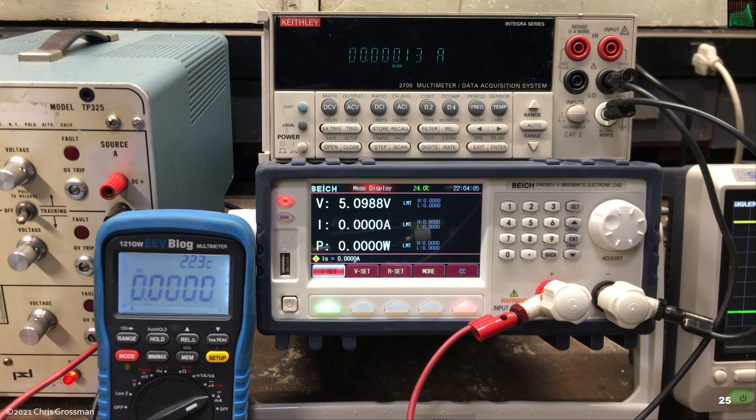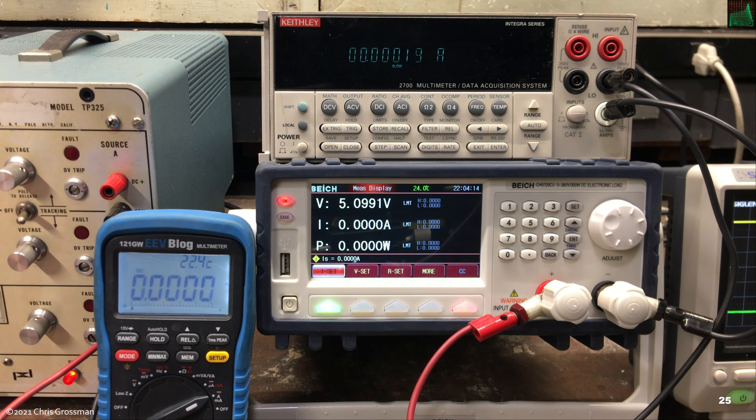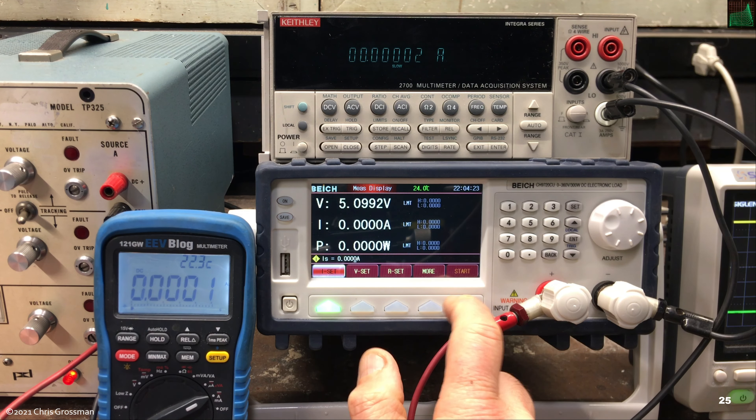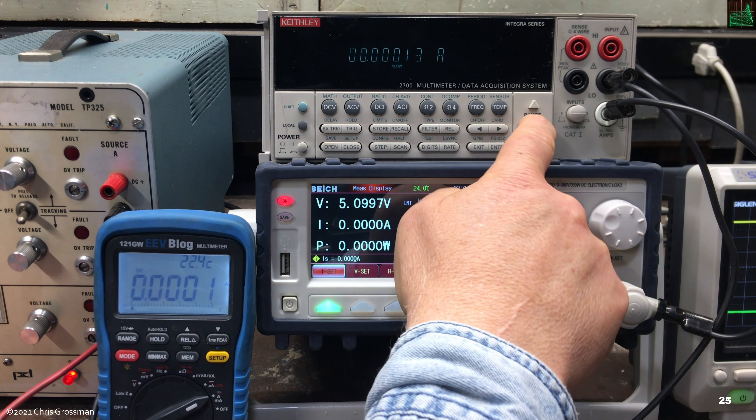I have the BK load in the low current range, zero to three amps, and I'm monitoring current with both a Keithley 2700 and the UNI-T UT121GW. I'm on the low range because the Keithley's current limit is three amps. When turned off and then on there's a little bit of leakage current when set to zero — about 130 microamps.